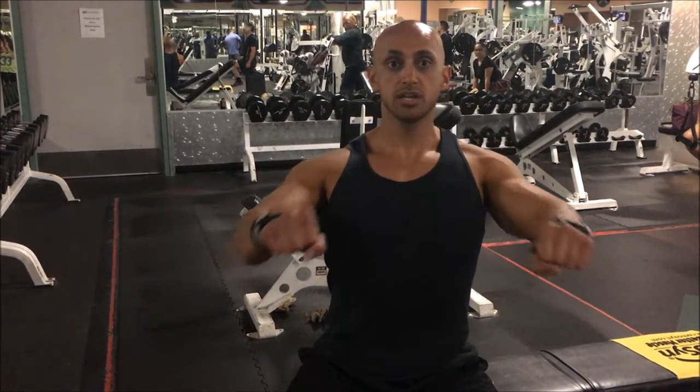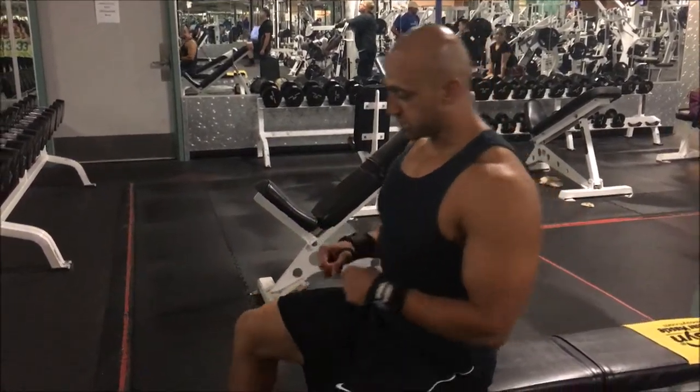Tucking in and exploding forward. We want to try and meet — I'm trying to squeeze a walnut or a grape right in between my chest. So I'm here, meeting in the middle, meeting in the middle.